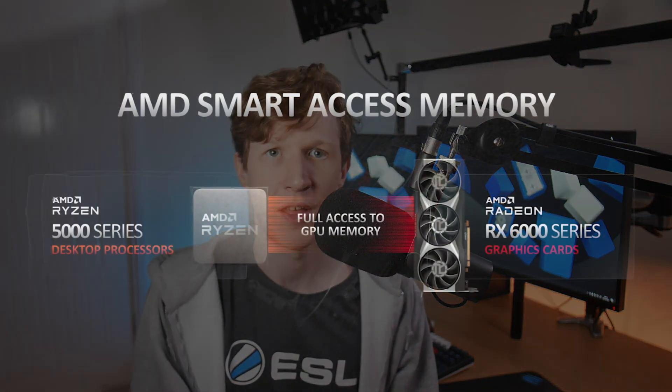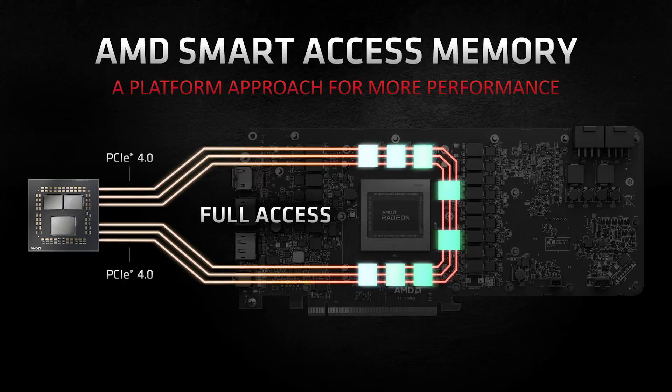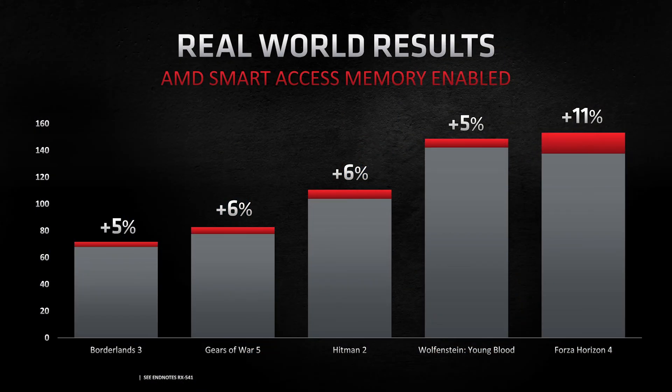With the introduction of the RDNA 2 architecture we see a plethora of features for the 6000 series, such as Smart Access Memory. This utilizes the PCIe bandwidth to remove bottlenecks that limit how much VRAM can be accessed at one time. Thanks to RDNA 2 and the new Ryzen 5000 series CPUs, you can get the most out of your GPU memory.